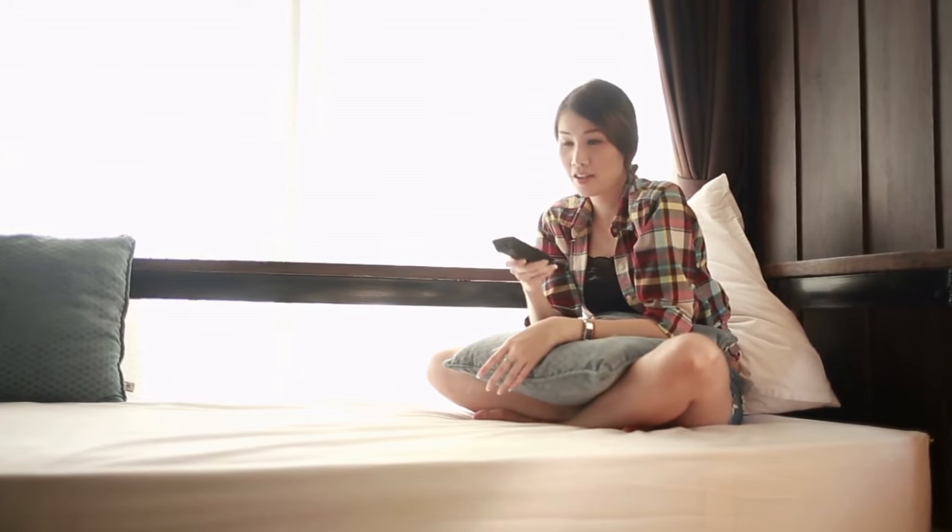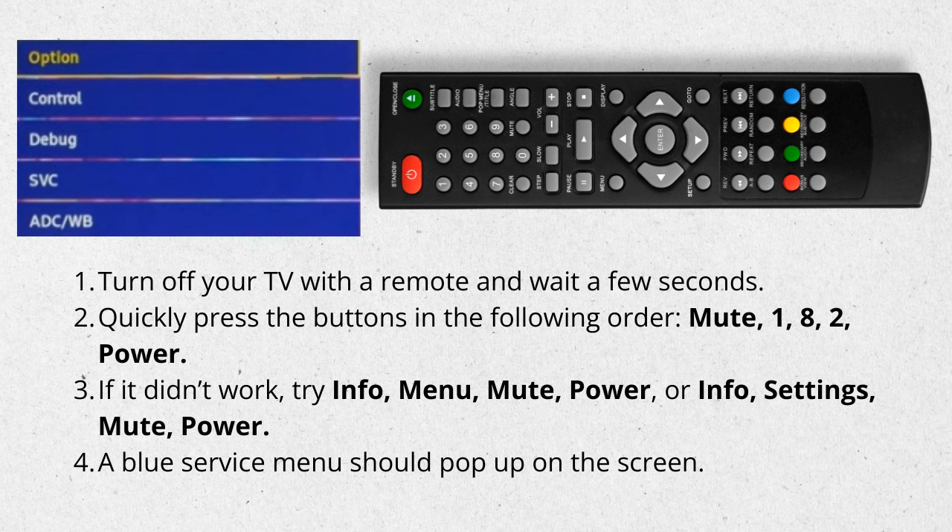Follow the steps below. Turn off your TV with the remote and wait a few seconds. Then quickly press the buttons in the following order: Mute, 1, 8, 2, Power.